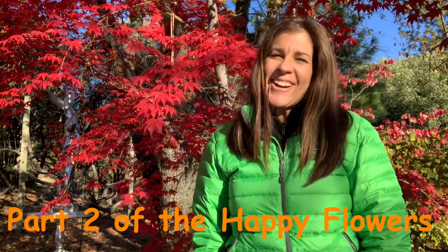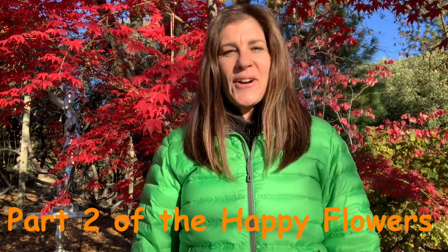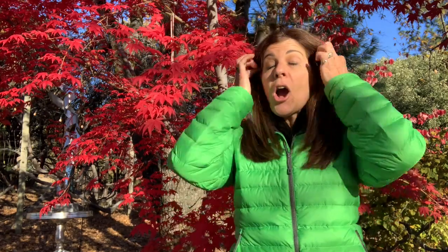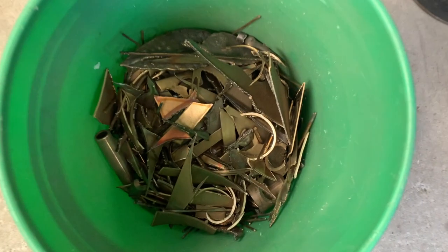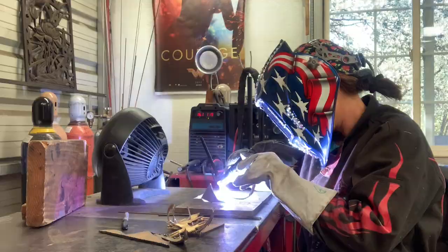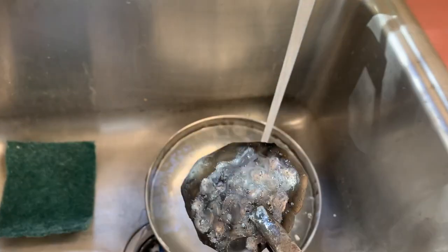Hi everybody, it's Jay Stargard, international artist and owner of Stargard Art. Today we are working on the polishing of the bases that have already been fabricated out of the recycled bronze that I've had in my shop. We've melted them into their forms. So today is all about the next phase of how to completely finish those bases before the flower sculptures will be created and put on.